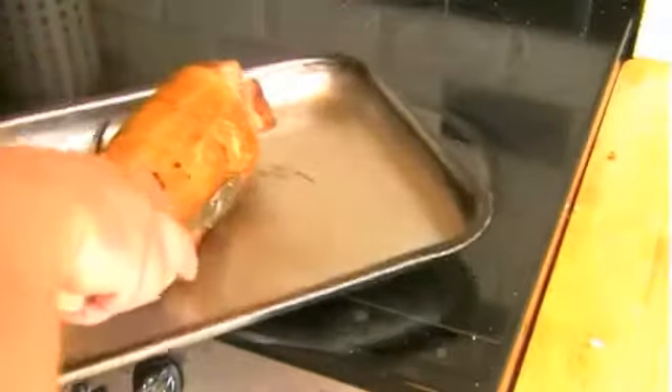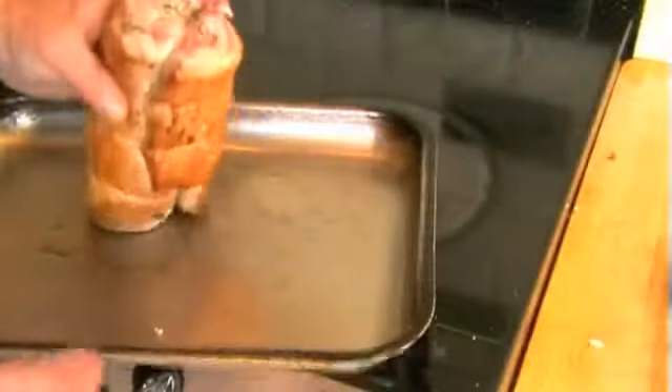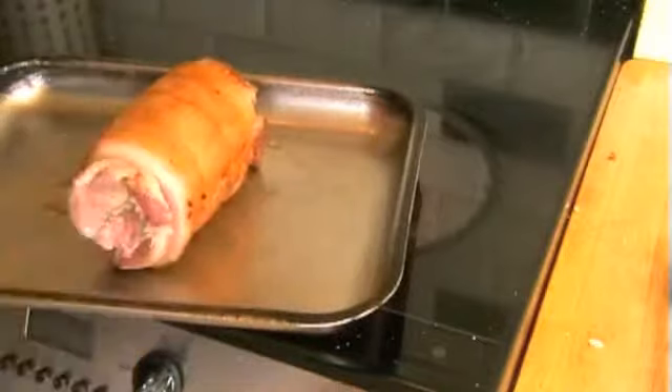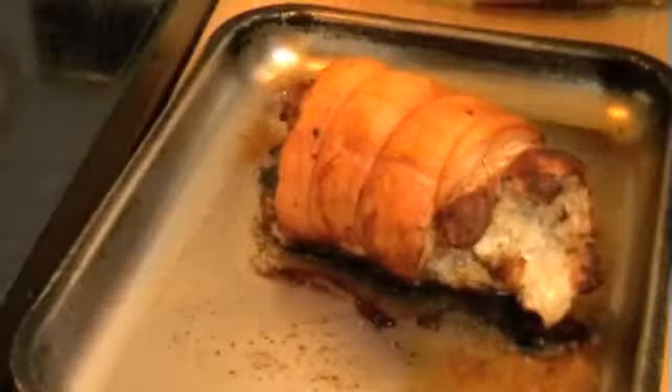The meat is ready for roasting — nothing complicated about that. When putting the meat in the oven to roast, make sure the side where you've tied off is at the bottom — that's what you want the meat sitting down on. It's ready for the oven now. Put it in and we'll come back during the glazing process.